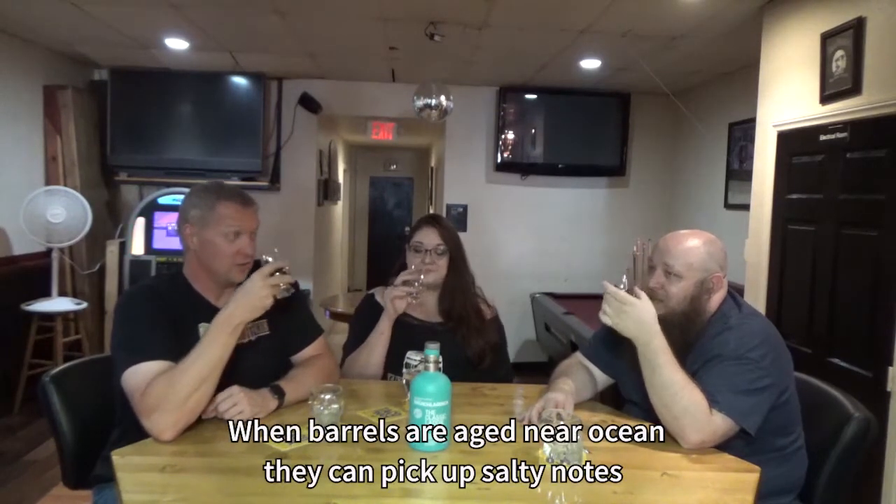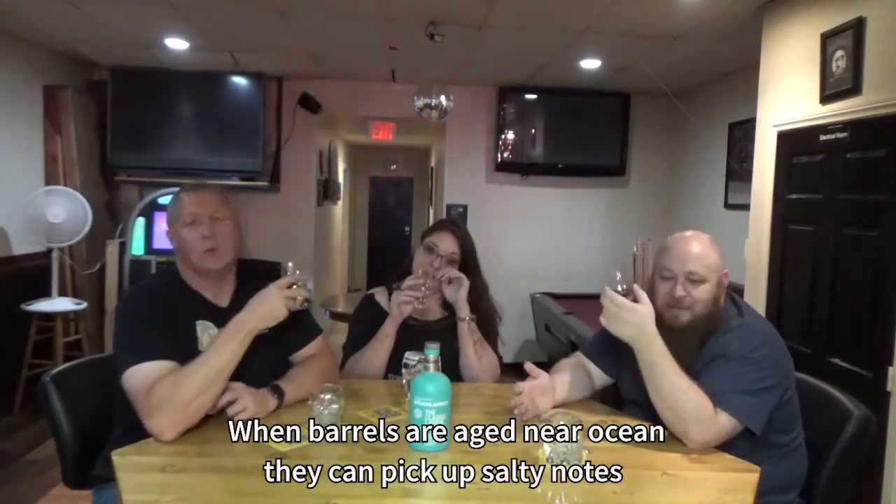This one is like smelling the ocean practically — there's a smokiness and a saltiness to it. Even though they said it was unpeated, I'm still getting something. I get the smoke but not the earthiness. I get more of a lighter fruitiness. There's a salt tang — it's almost like they used salt water to distill it.